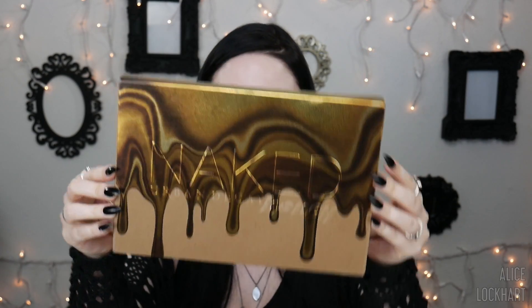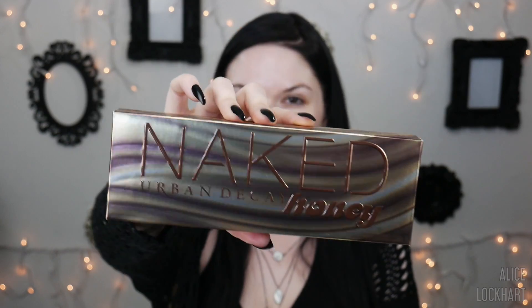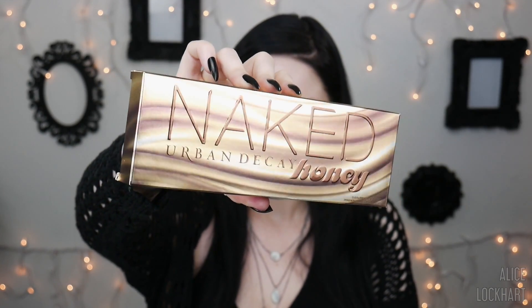This palette is going to be $49, and it already has a 4.8 rating from 47 reviews on the Urban Decay website. Here's the little PR box that it came in — I did get this in PR, it was free, but this video is not sponsored.